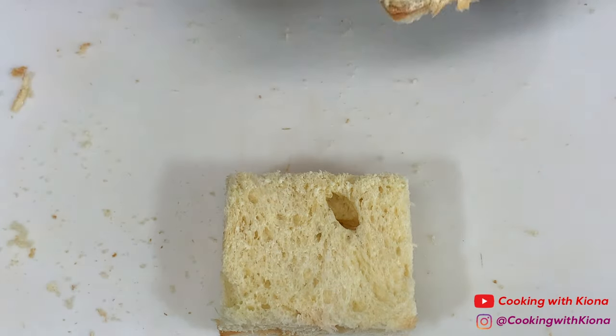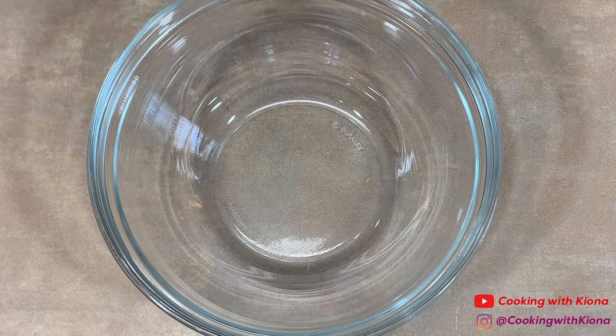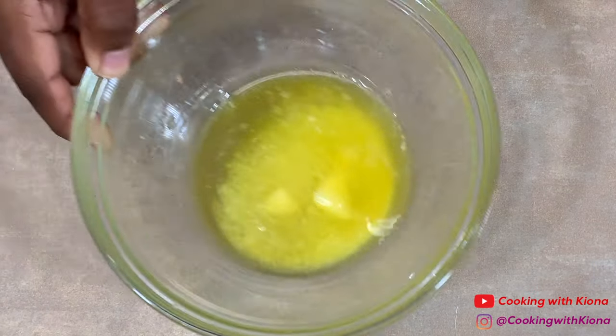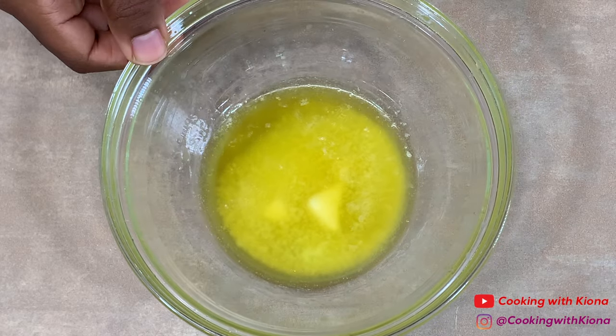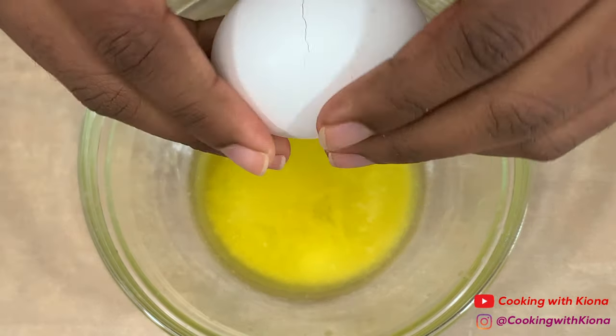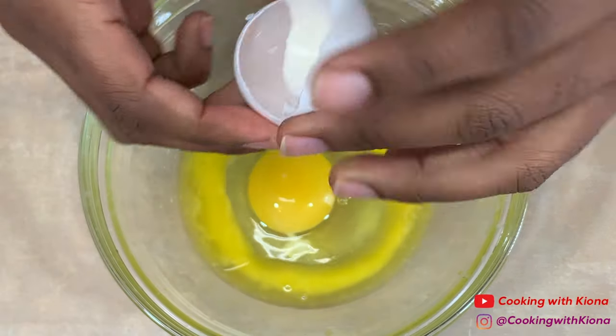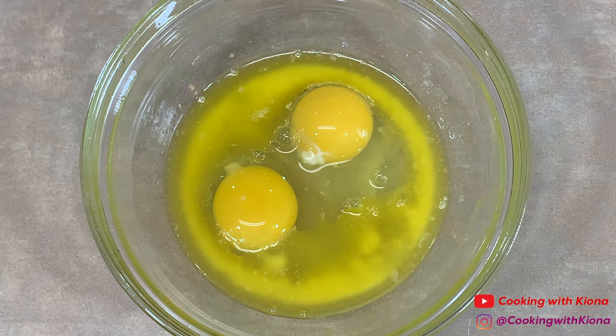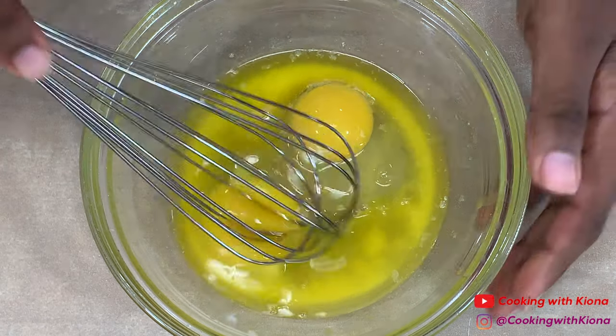When you're finished, set your slices of bread to the side. Next, in a bowl, add two tablespoons of melted butter, then add two eggs. Whisk the butter and eggs together until smooth.